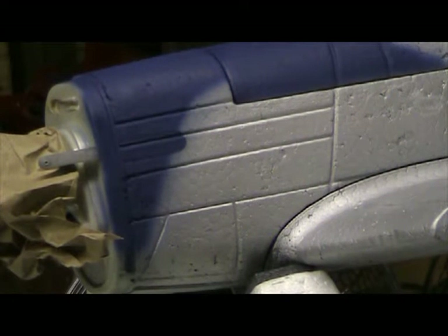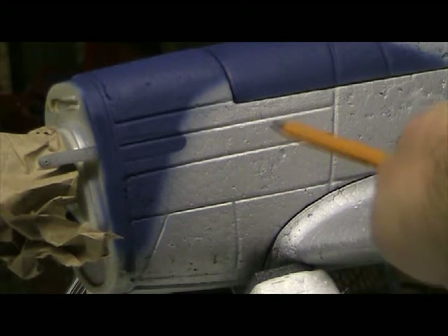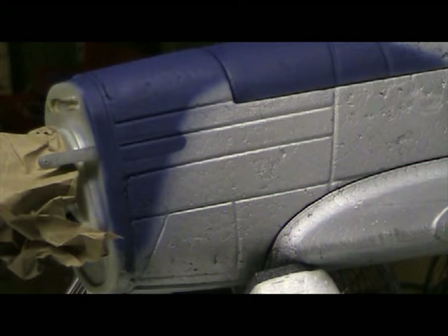Now we're going to go old school with a paint brush and a bottle of paint. I'm going to draw the pencil line here — the curvature line — which is generally going to go from right here and start its curve down. And that's going to be our guide.